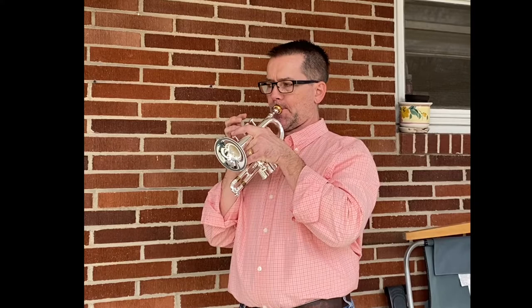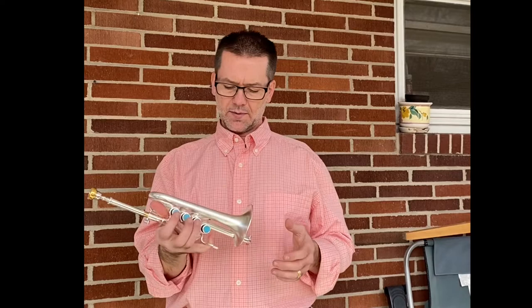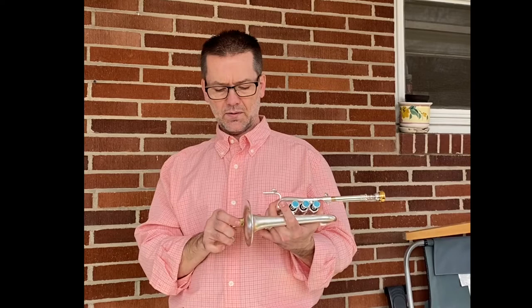This is its brother in brushed silver. This one is in A right now — it's got the A-pipe in it. It's cold, so give me a second to warm it up.